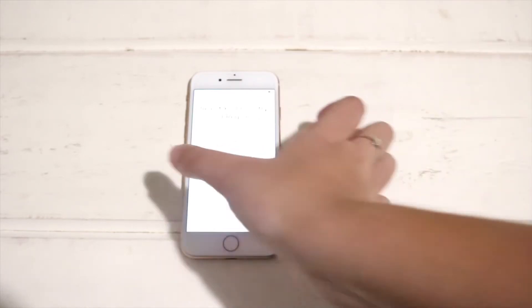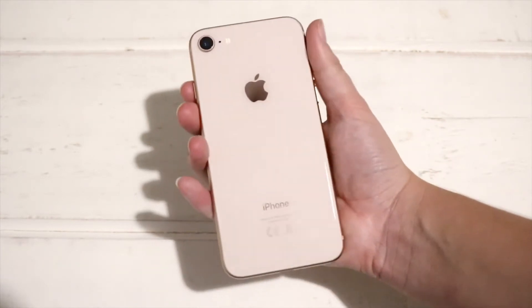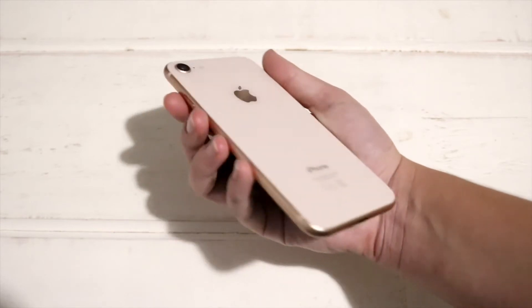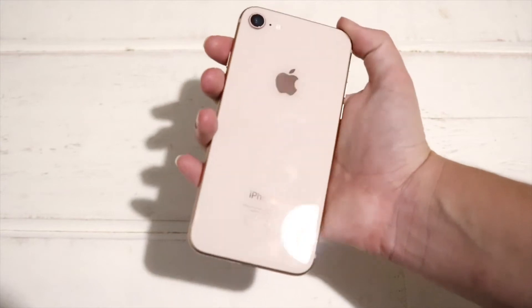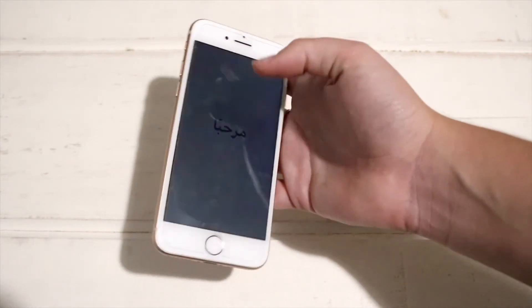I hope you guys enjoyed this unboxing and found it interesting. This is a really pretty phone — I love the glass back, and obviously wireless charging is available on this. It's just a really clean look and it's amazing.